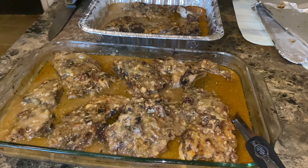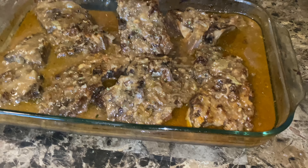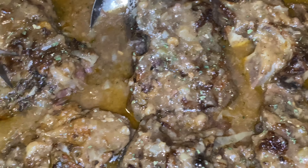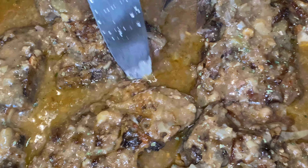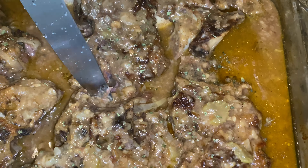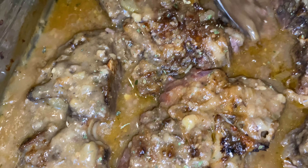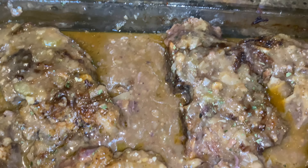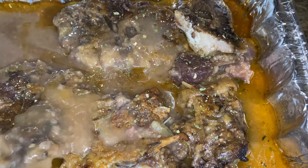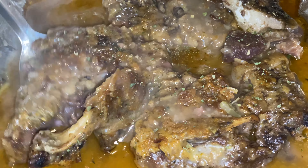Welcome back — this is the finished result of the beef neck bones. I just took them out of the oven. Look at this — you see how tender this is? You could just go right through it except for that bone. This gravy with that flour got nice and thick, just how I wanted it. I had to separate them because I had so many neck bones. It smells so good in here, and you can see the meat is just coming right off the bone.